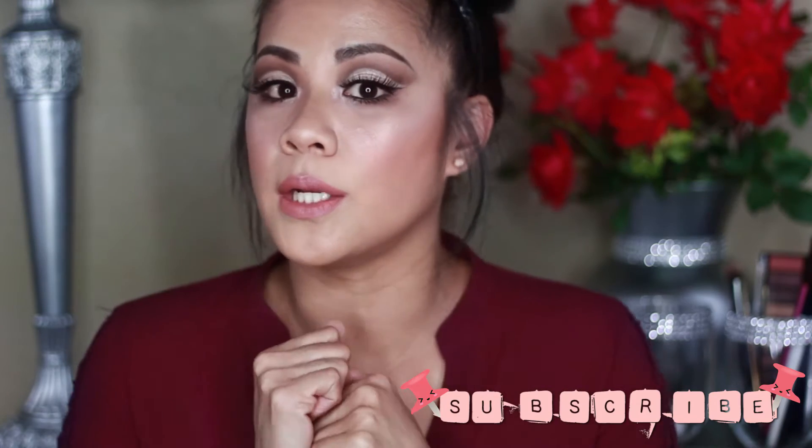Cut crease just looks good on everybody. I especially want to master it because I have hooded eyes — it gives more space and makes the eyelid look bigger. If you want to see more from me, please subscribe, hit the like button, and ring the notification bell so you'll know when I upload new videos.